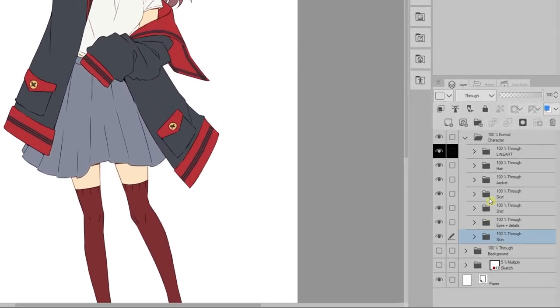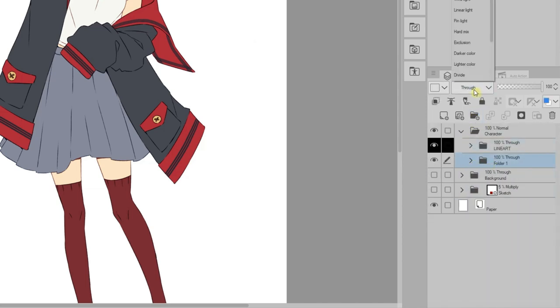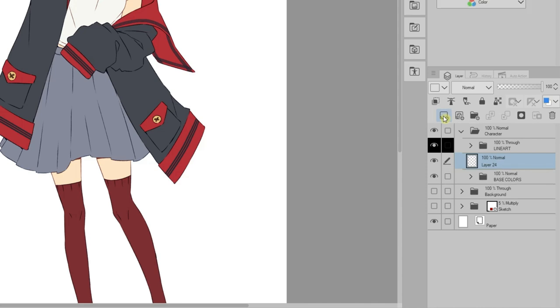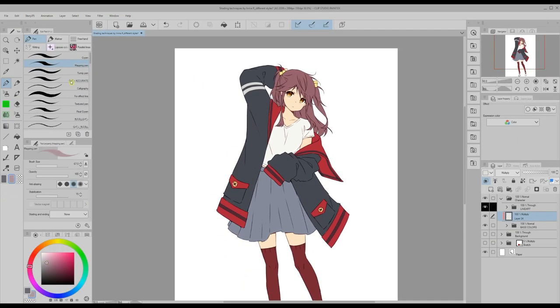How do we do that? First I put all the elements except the lineart into a new folder which I will call 'base colors.' I set the folder's blending mode to normal. Now I create a new layer right on top of that folder, clip it to the layer below, and set the blending mode to multiply. On this layer I will be able to shade over all the elements at once.